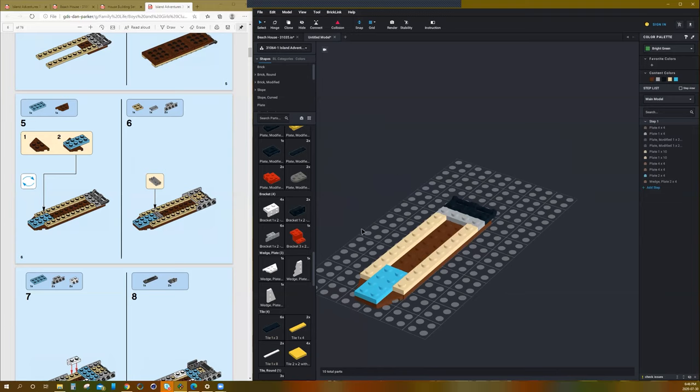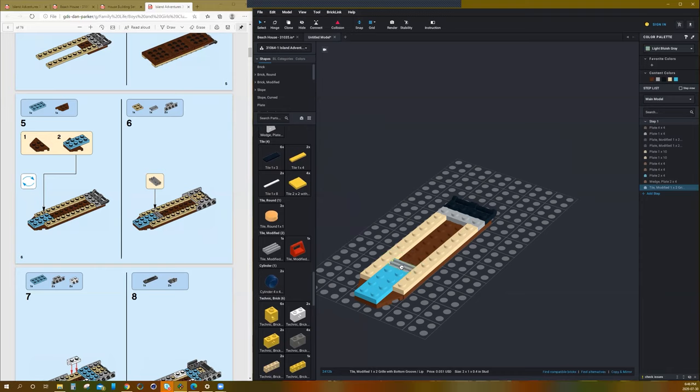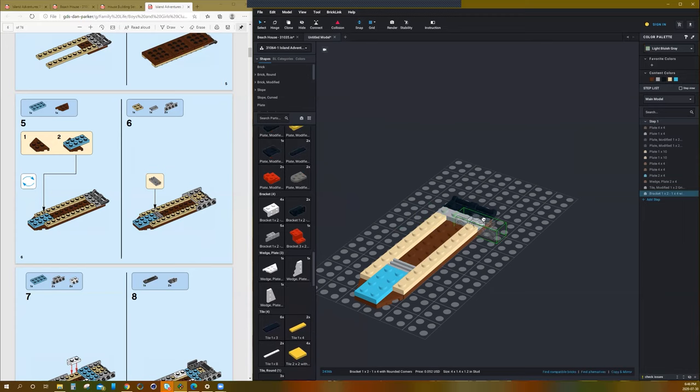Now we're on to step number 6. That needs a little tile grate part — one of those cool little pieces that can be used for so many things.